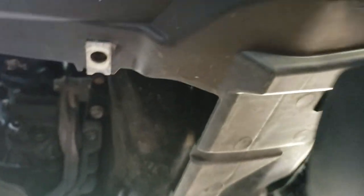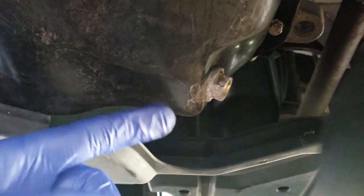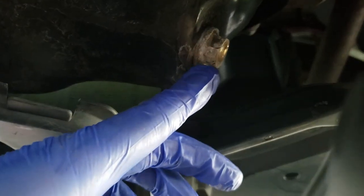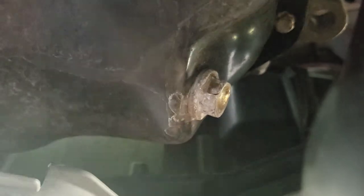Pag natanggal mo na yung cover makikita mo dito ito yung oil pan nya, ito yung drain plug. Gagamit ka dito ng 17mm, it's either socket or wrench.